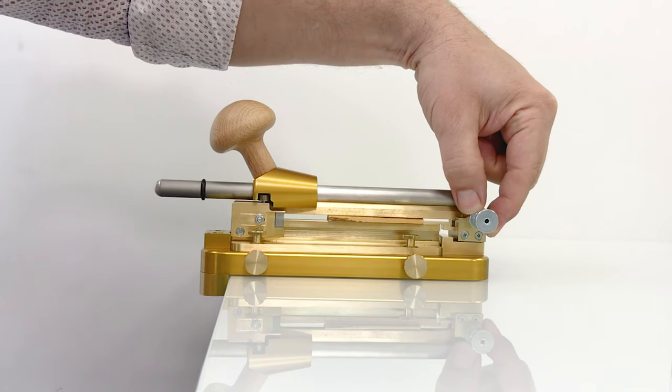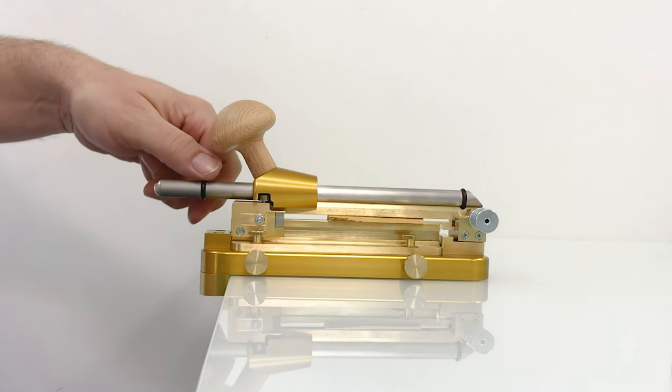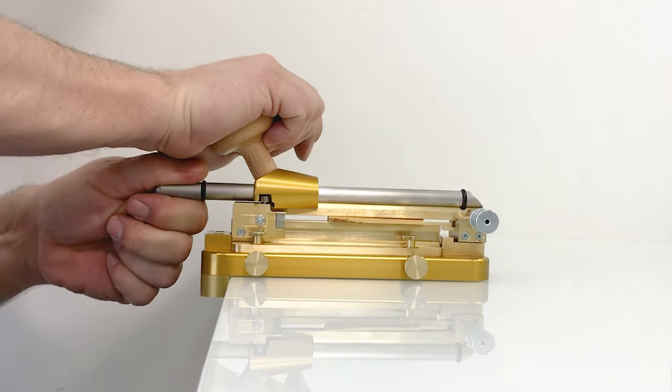You hold your left hand here and you push all the way.